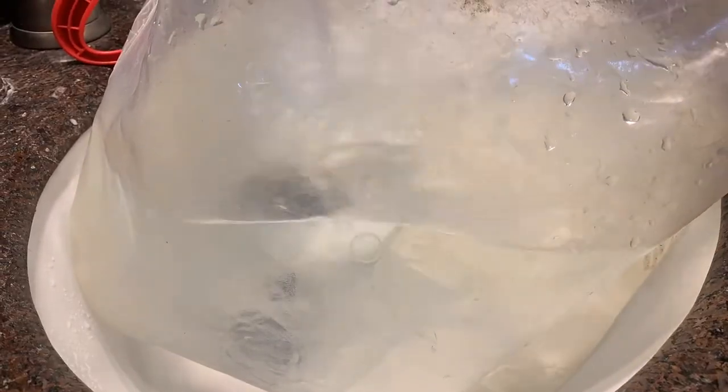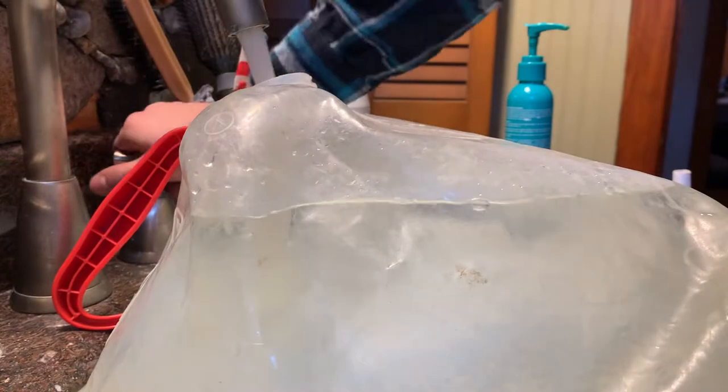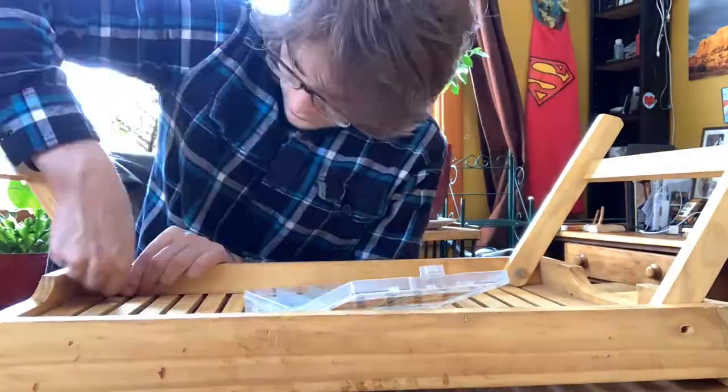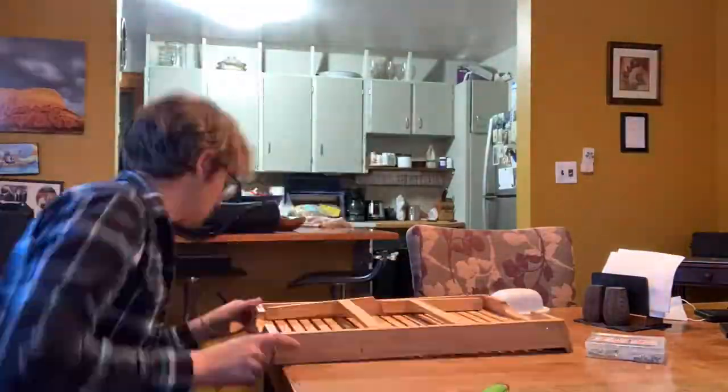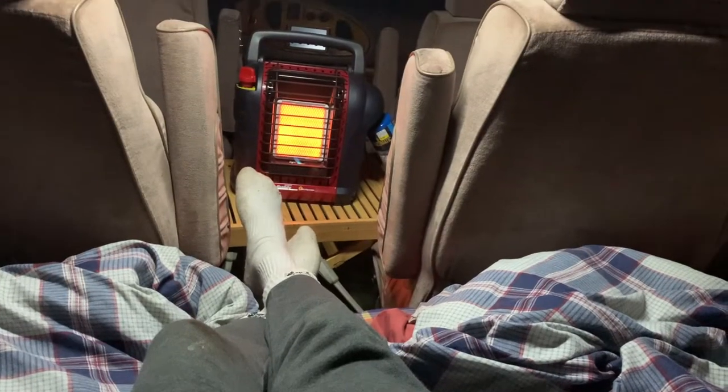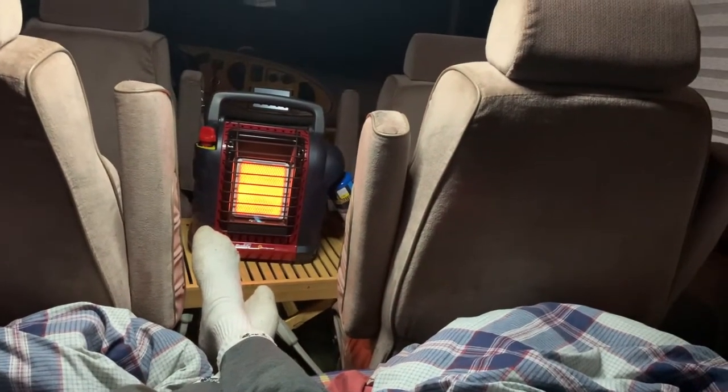I kept it super simple with the water supply by using a camping water container I already had. The benefit is it's flexible plastic, so once I run out of water it doesn't take up any space. Then I repaired this broken wooden piece which works great as a table, a space to eat, and I can put the heater on it to prevent it from burning anything.